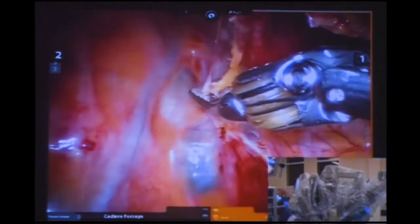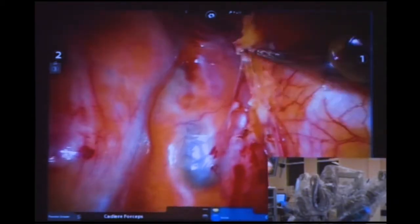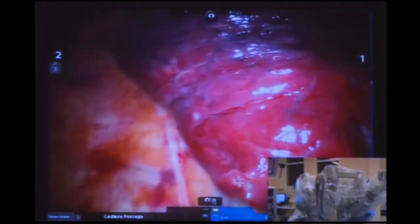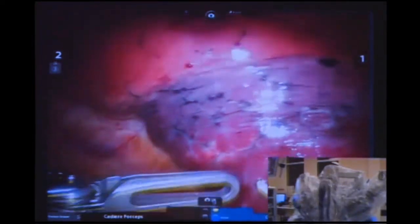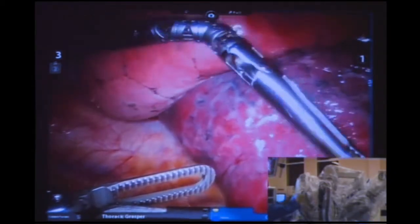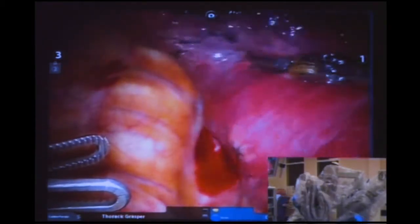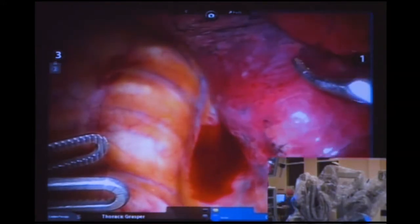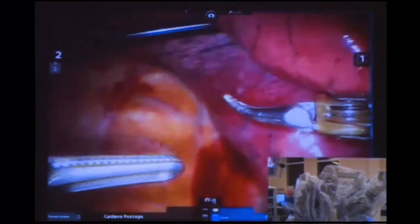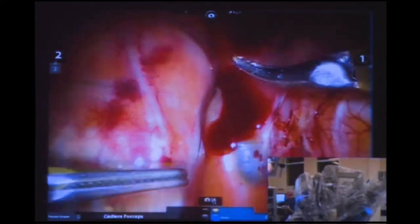There's the inferior vein coming up there quite nicely — we'll be opening that in just a second. The nice thing about robotics is you've got three arms, so you're your own assistant. You're also in full control of the camera — it's a good quality camera. The lung is a little bit inflated but the CO2 is getting it down, even if lung isolation isn't perfect.